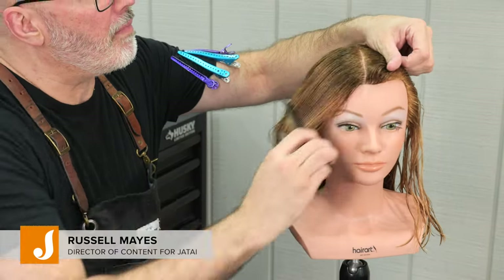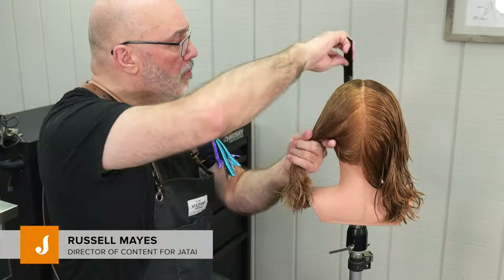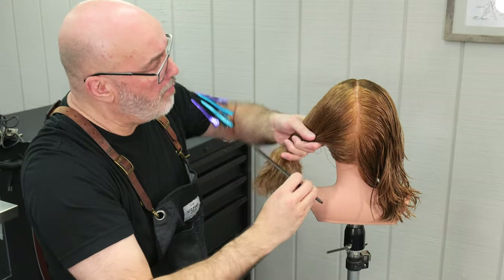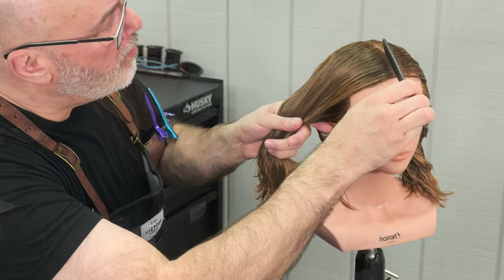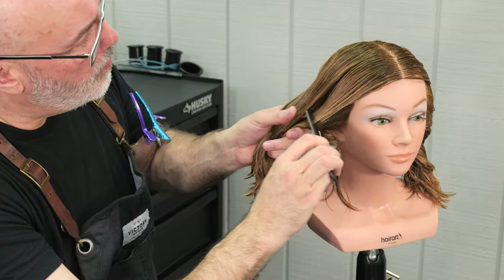Welcome back to the Jatai Academy. Today we're going to be doing a razor cut where we compare the differences between a long, broad razor stroke versus a very tight, short razor stroke.